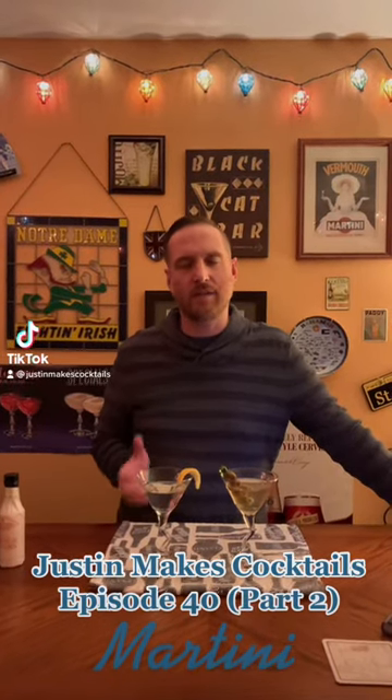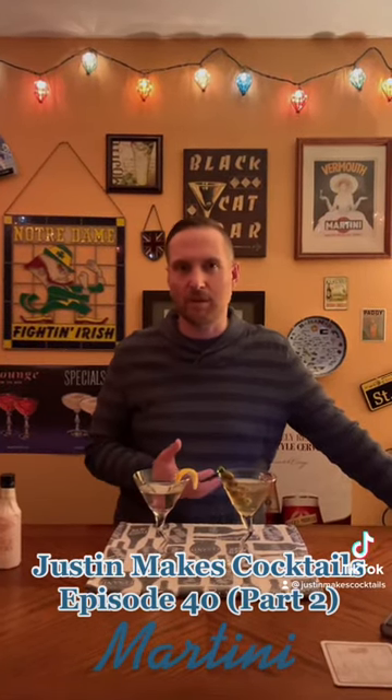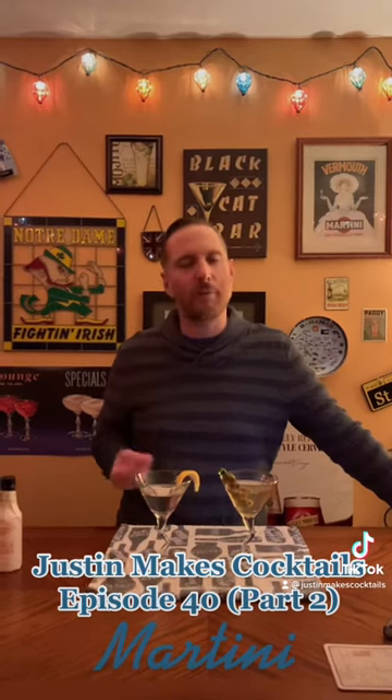All right, now I'm going to do a taste comparison between the dry martini and the dirty martini. A little bit of information about how I prepared the drinks — they're made in a similar way, just with slightly different ingredients.